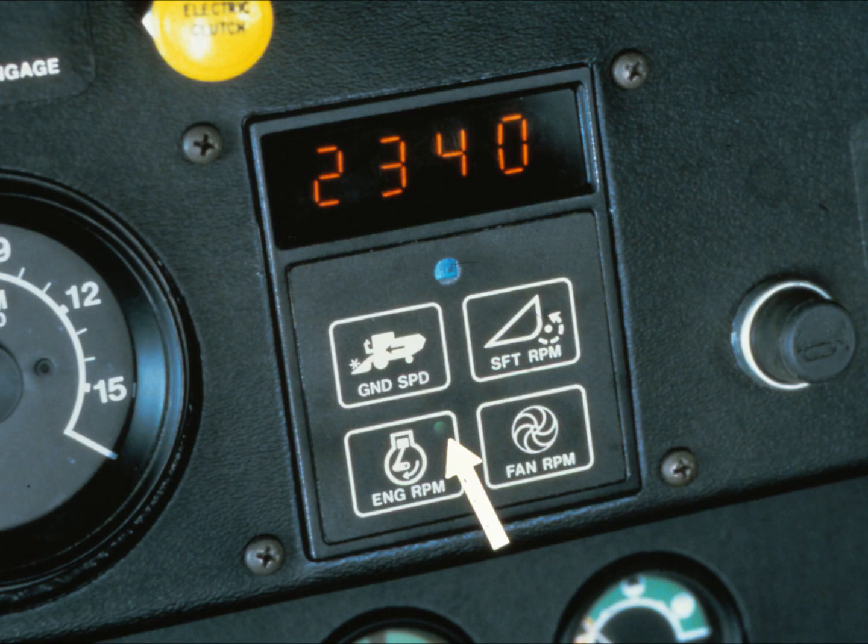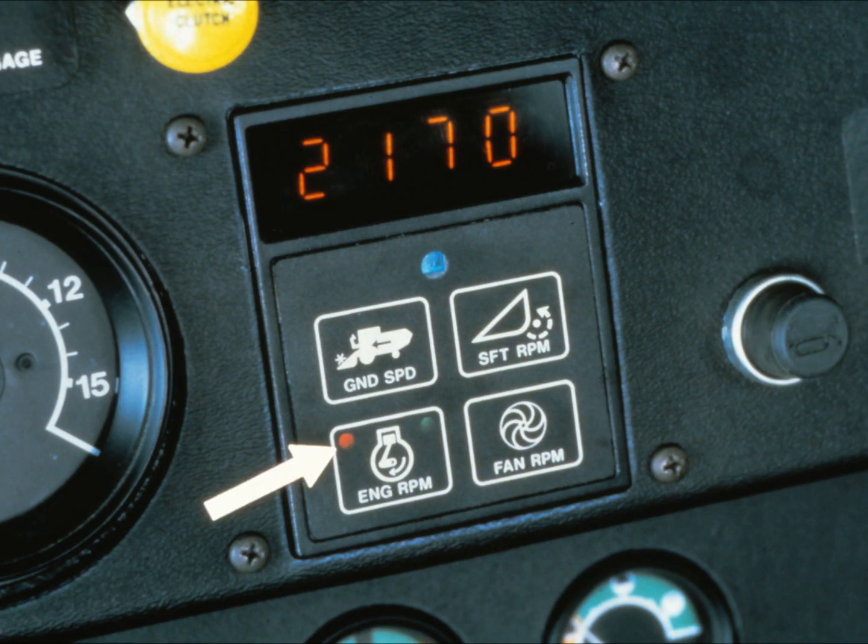If engine speed falls below 2175 RPM or exceeds 2400, this red light will blink on and off, indicating a problem. The tach is so accurate that it measures each of the three RPM functions to within plus or minus 10 RPM. It also rounds off the reading to the nearest 10 RPMs. This means that an engine speed of about 2340 could be displayed as 2330 or 2350 RPM. Variations that small mean no significant difference in performance.